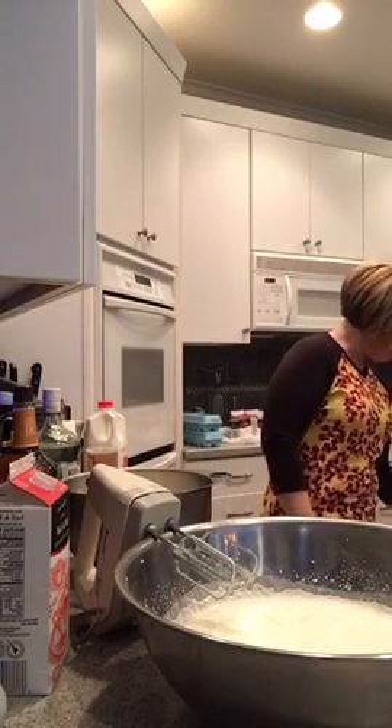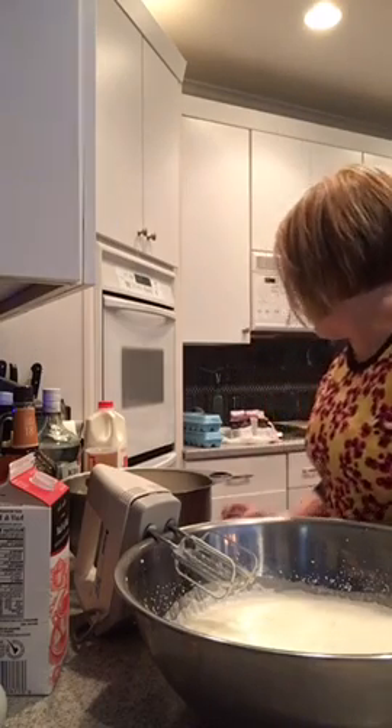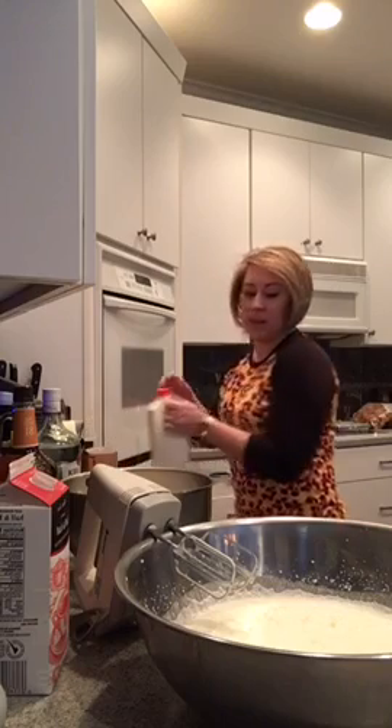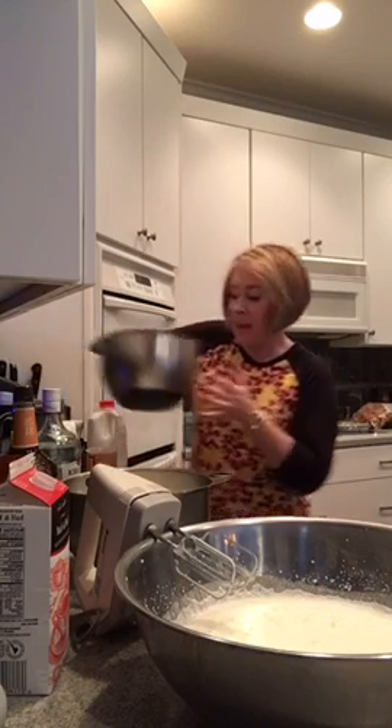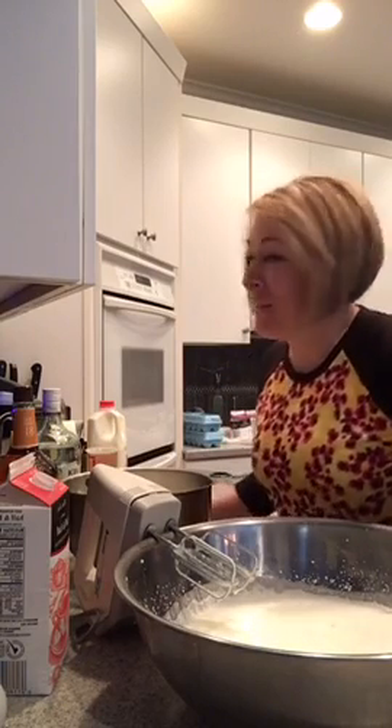Hey everybody! I'm coming live today from Birmingham. I'm going to wait for a couple of you guys to get on so you can see what I'm doing. I'm making eggnog today so I'm going to give you guys a few minutes to get in there. Hi everybody! I'm in a different kitchen today. We're here for the holidays so it's super exciting.